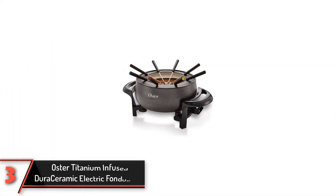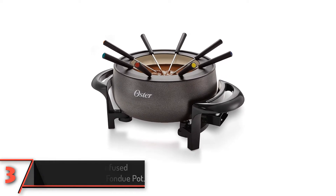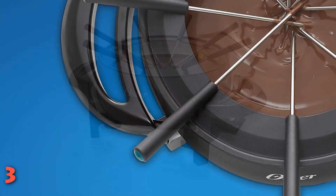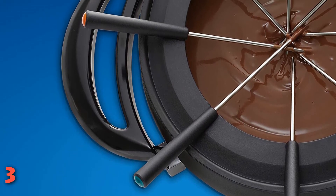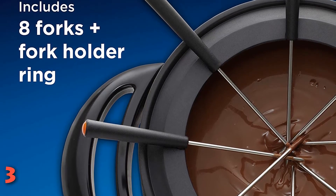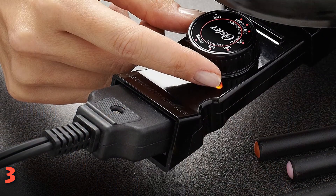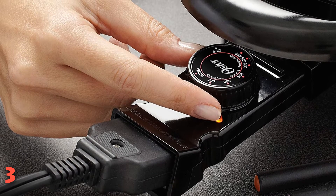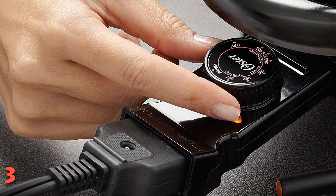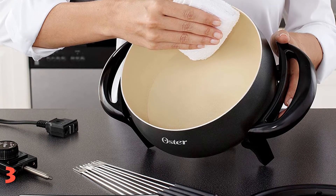The third product on our list: Oster Titanium Infused DuraCeramic Electric Fondue Pot. There's no need to break the bank to have fun fondue. This very affordable fondue pot runs on electricity, so there's no need to buy or store fuel for it, and it's ready whenever you need it. The pot has a ceramic interior that's easy to clean when cooking is done, and the temperature control is removable with a breakaway magnetic cord for safety when the pot is on the table. This set includes eight color-coded fondue forks that match the pot, and the fork holder ring keeps them neatly in place. The temperature can be set from warm to 400 degrees, and the dial indicates which temperature is best for chocolate, cheese, or for frying meats and vegetables in oil. It holds up to three quarts.